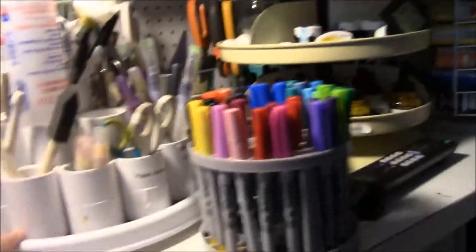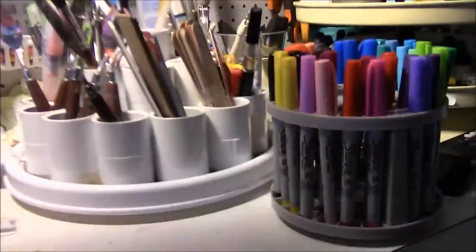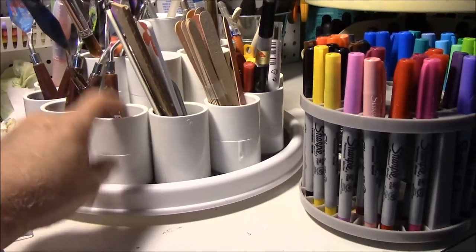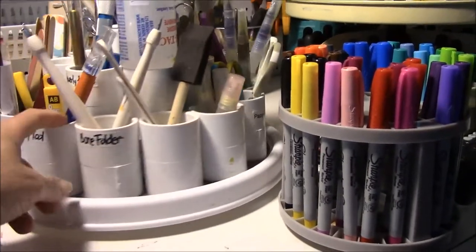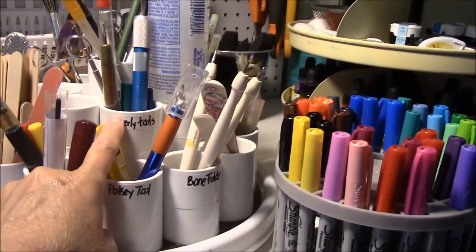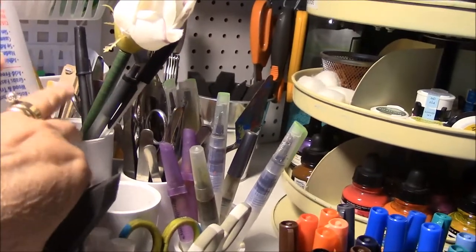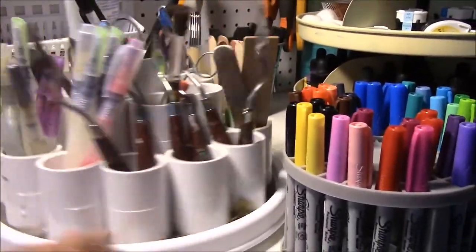This one is made out of a Lazy Susan you get from a cheap cooking store — I think maybe this one came from one of those cook stores you find in Prime Outlet malls. I saw this idea on the internet. The woman took piping, plastic pipe conduit stuff, and stacked them up. In the second layer there's round pieces of foam core board that elevate the second layer, and then there's another piece of smaller foam core board cut in a circle that elevates the top one, which has my pens and stuff in it. So it spins.